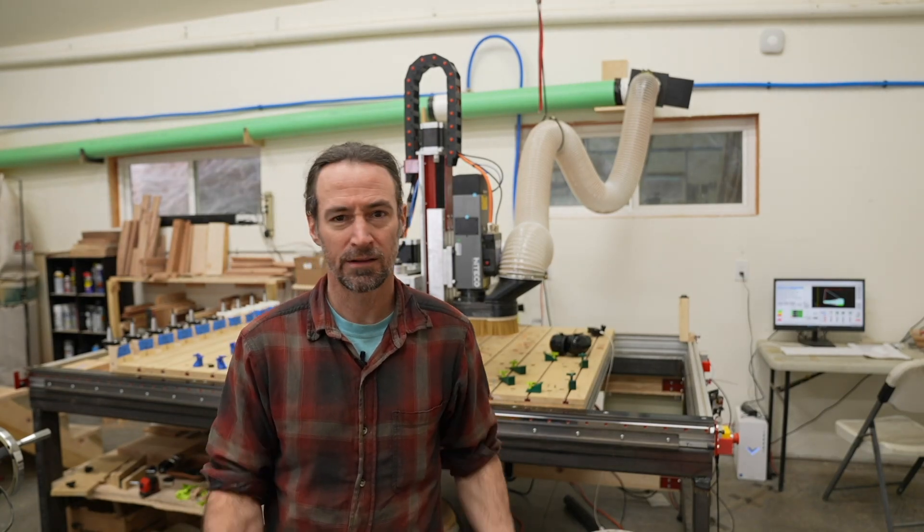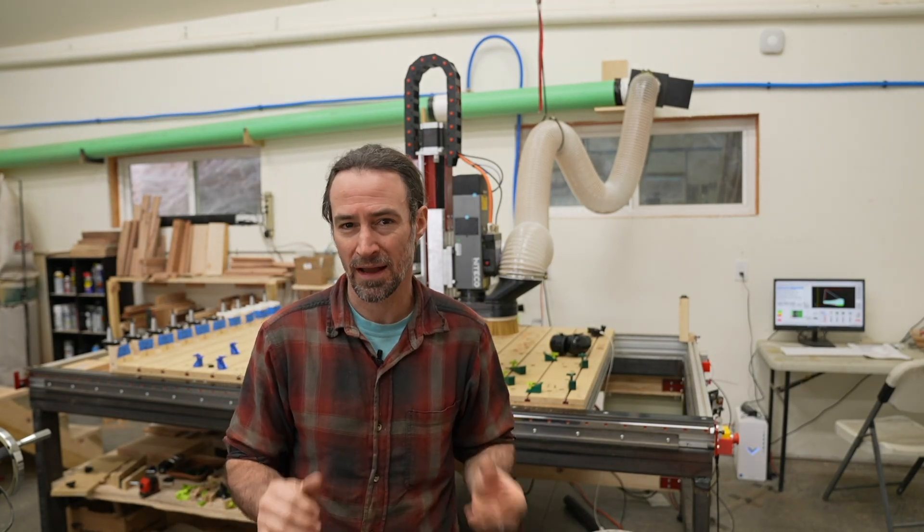Hey guys, Corbin here. In the last video I talked about why I bought an Avid CNC. Now let's go into the details and how I tried to make it into a professional level machine.